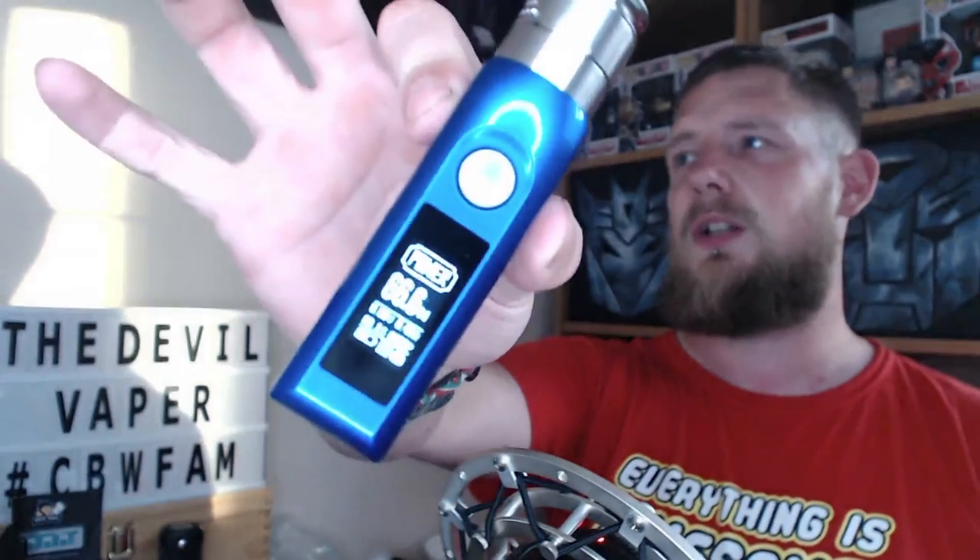Right, we are back. I've got it on the Reverie RDA on top of the Asmodus Colossal today at 66.6 watts, a 0.48 single Clapton build in there. This is a 50-50 e-liquid at 3 milligrams and we've already pre-dripped this for your viewing pleasure.